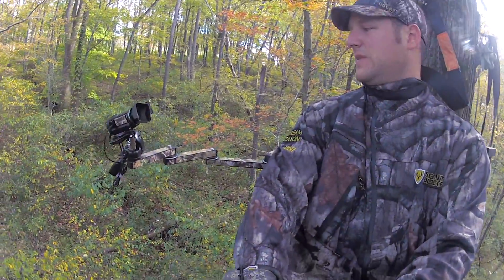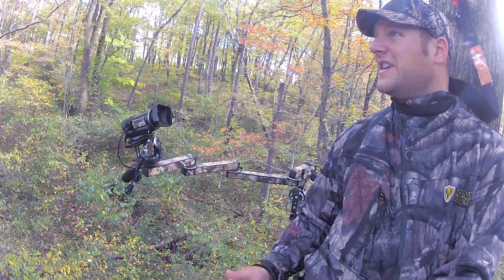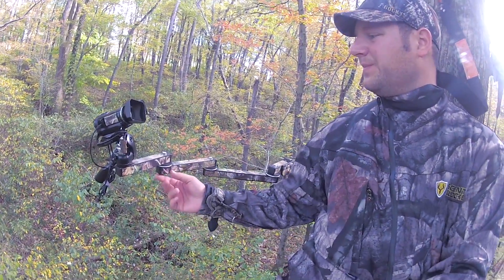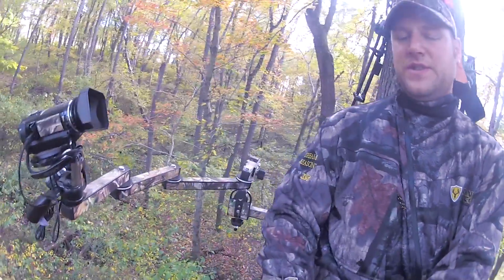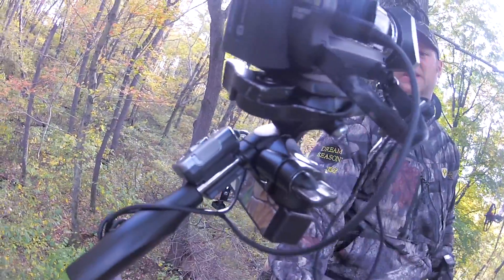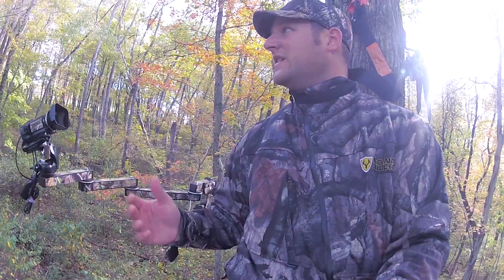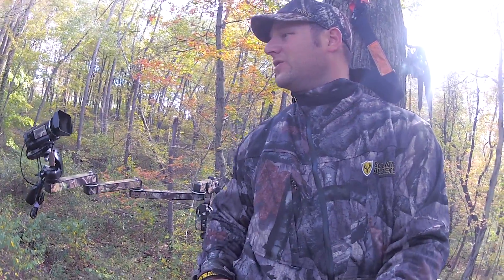I'll give you a look at my camera and my camera arm. I use a Sony Handycam — it's a CX110. I also bought, if you can see back there, it's called the Sony Remote Commander. You have to have that for filming hunts because you only have one hand to move. You're going to have to be able to move the camera arm. It's too hard to hit the buttons on the camera — they're too small.